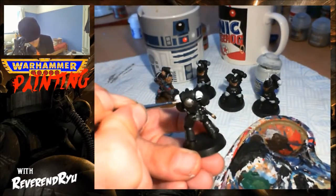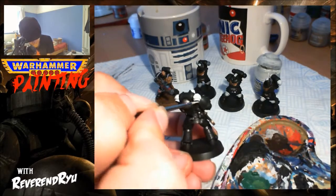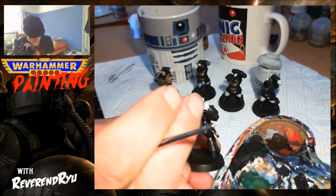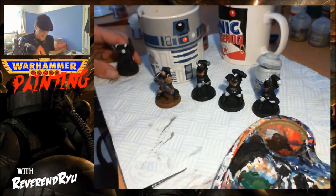Come along here, shade just underneath. Obviously when I come around and tidy this up afterwards — this is just to show you — I can just put a little bit of white on the black there. And then for shading the white, I always use Drakenhoff Nightshade.